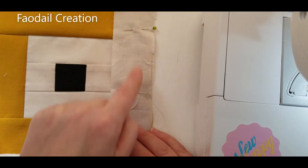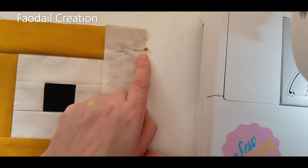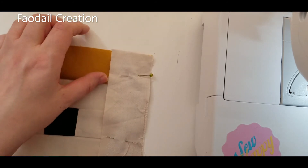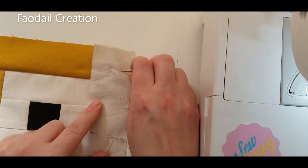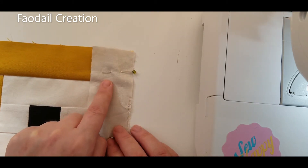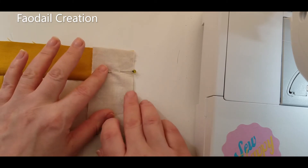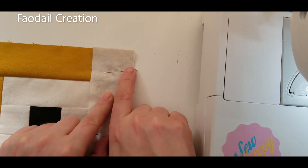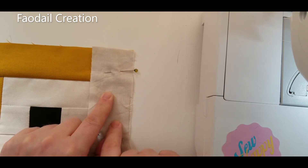When you pin, make sure your pins are coming out from the right hand side, because as you feed this into your sewing machine you'll want to reach out to the right to pull your pins out. Never ride over your pins — it's never a good idea because they might break or snap and could shoot out into your eye. Always take them out, keeping the pin so you can pull it from the right hand side.